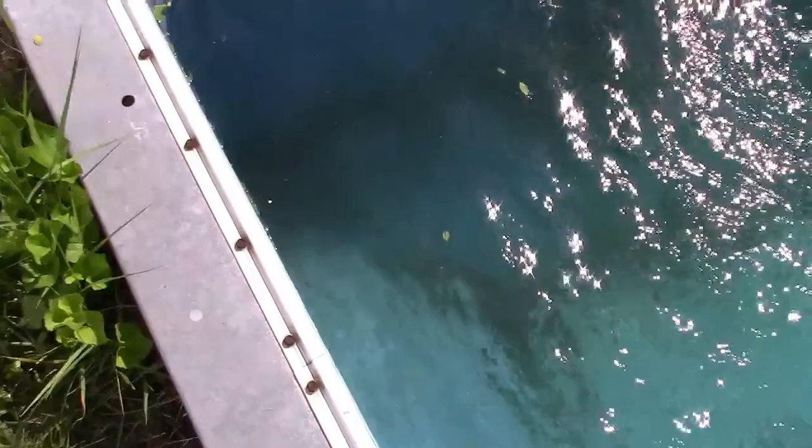I sort of stopped vacuuming a little early. I was actually running low on water in the pool and it was starting to suck some air, so I didn't get to this section here. But about 90% of it is done — there's a little in the corner. We're almost ready to put the robot in but not just yet. We're close, and over here I have the pool refilling. You can actually see the pattern of the liner at the bottom, so it has cleared up tremendously.